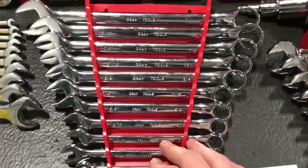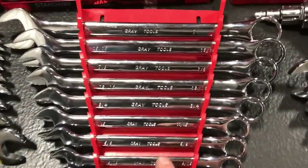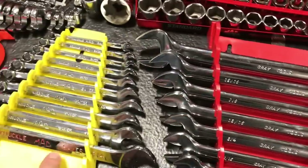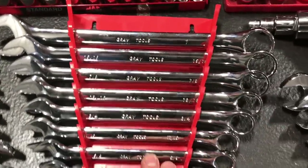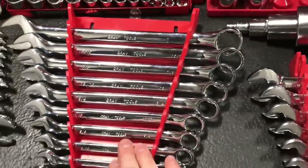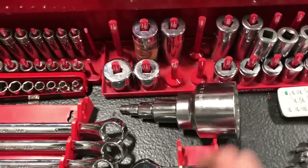I got an awesome deal on these Gray Tools — it's an 11-piece wrench set and these things are beautiful. I really like using them. I find the tolerance is tighter on these than on others. I didn't want to pay full price for Snap-on stuff like that anyway, so I got a great deal and picked up a nice wrench set.